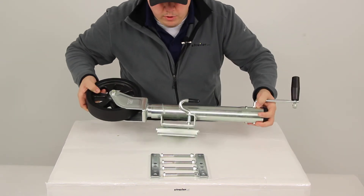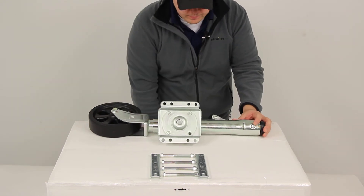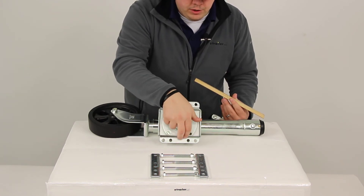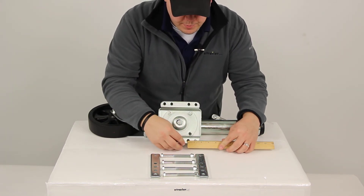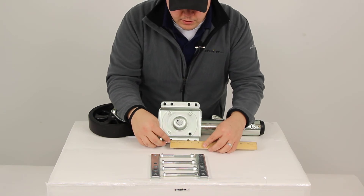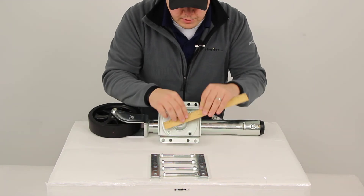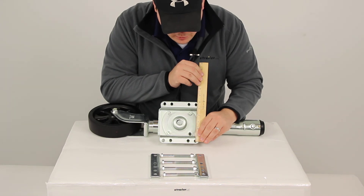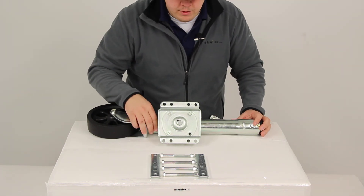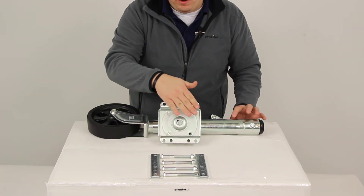A couple other measurements I want to give — focusing on the mounting plate. Once again, this is designed to fit a three inch by five inch trailer frame. There are mounting patterns on both sides, with two sets on each side of the plate. These holes are separated by one inch for each set. The distance from center hole to center hole is two and a half inches, and from outer hole to outer hole is four and a half inches. Measuring across the mounting plate gives us a center-to-center measurement of five and a half inches. The holes measure seven sixteenths in diameter, though that doesn't matter too much since the included mounting hardware is already set to fit the diameter of each hole.